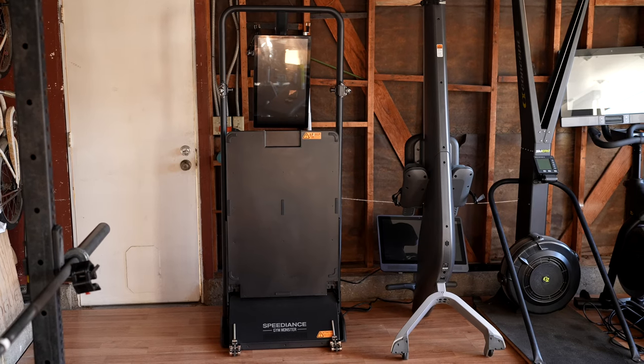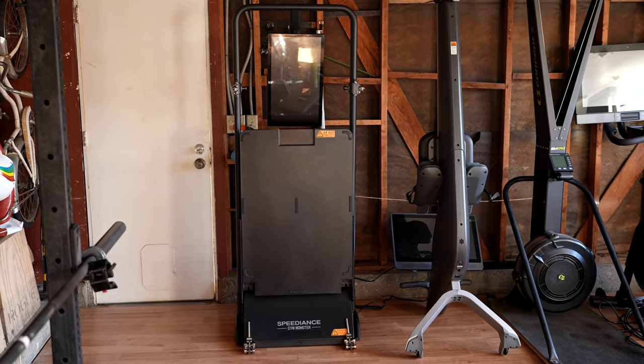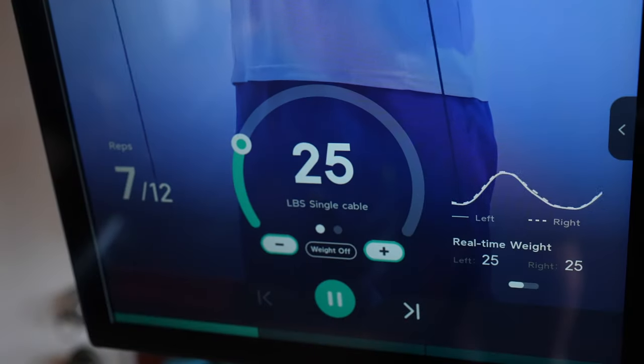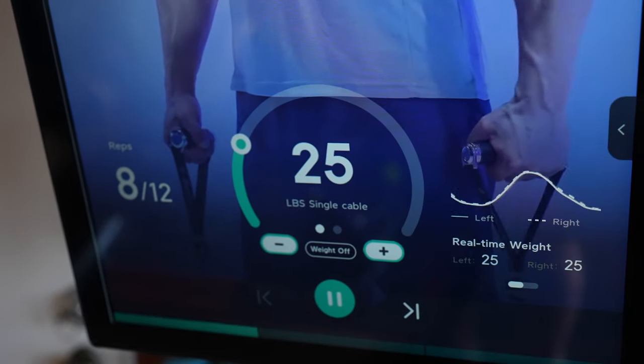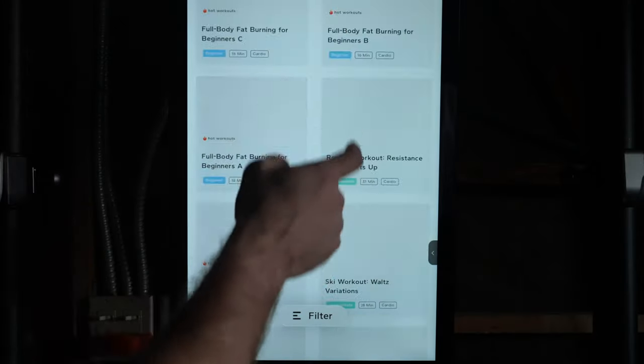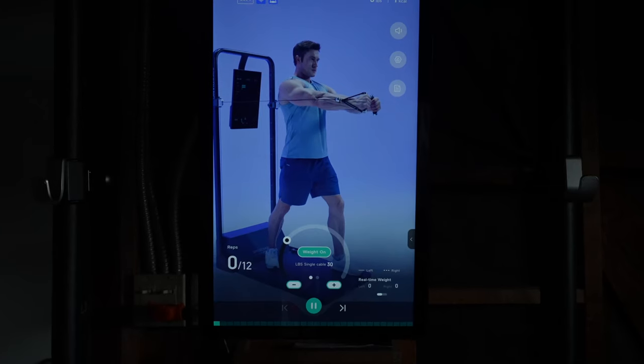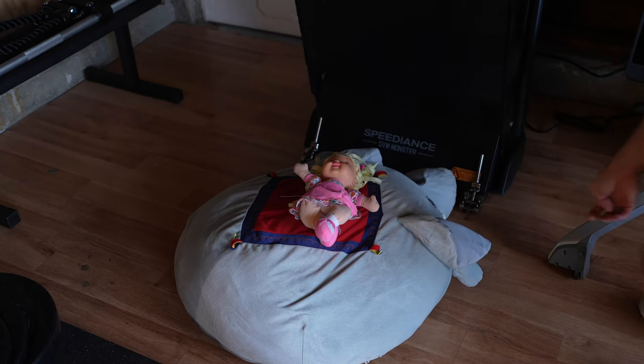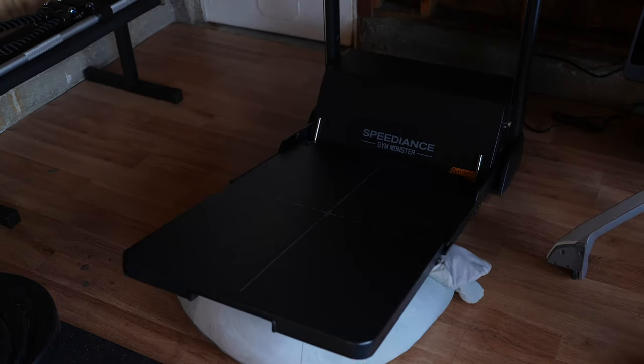With a foldable design requiring less than three square feet of space, 220 pounds of digital resistance, real-time analytics, alongside a wide variety of programs, workouts, and movements to choose from, there is a lot that I really like about Speedience. However, it's definitely not going to be a great fit for everyone. There's no engaging class-type workouts to follow along to, and there are some very questionable safety features.